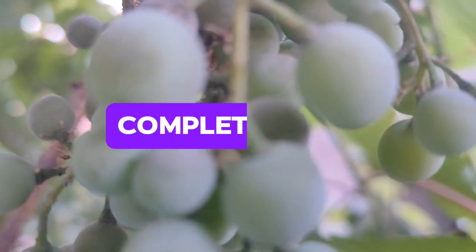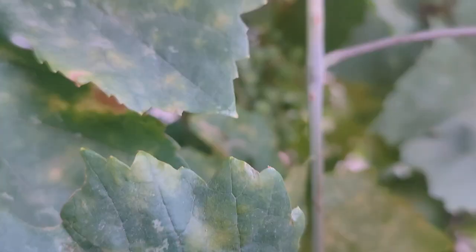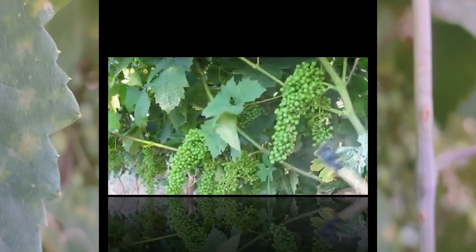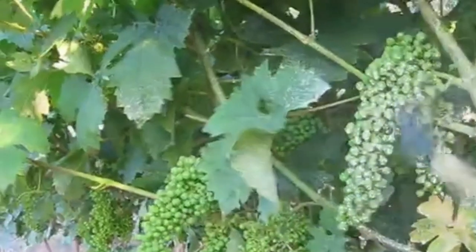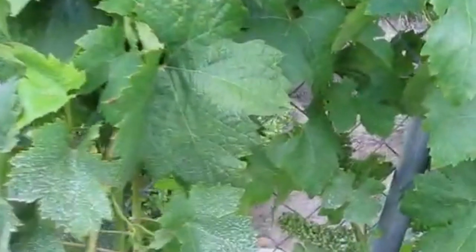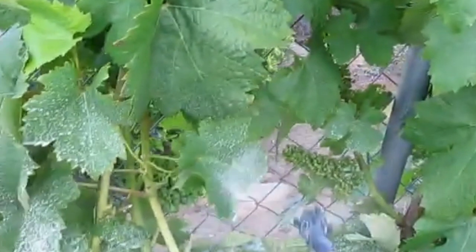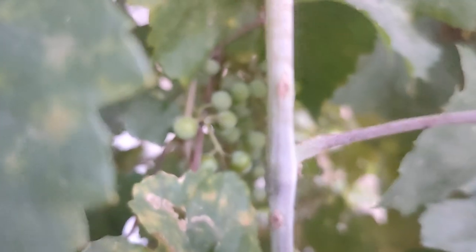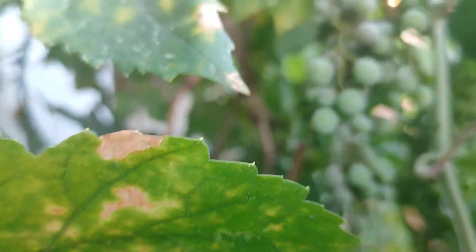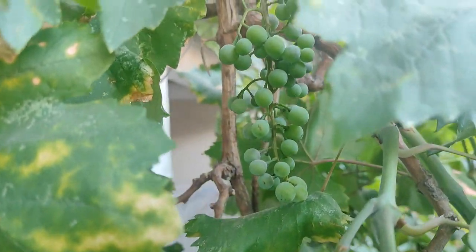Number three: complete coverage. Follow up the oil treatment with a strong fungicide of your choice after five to seven days. Ensure thorough spray coverage on all parts of the vine. Remember, these treatments protect healthy grapes rather than curing existing infections — once berries are damaged by powdery mildew, they remain so. Keep an eye on your vineyards and adjust your strategy as needed.